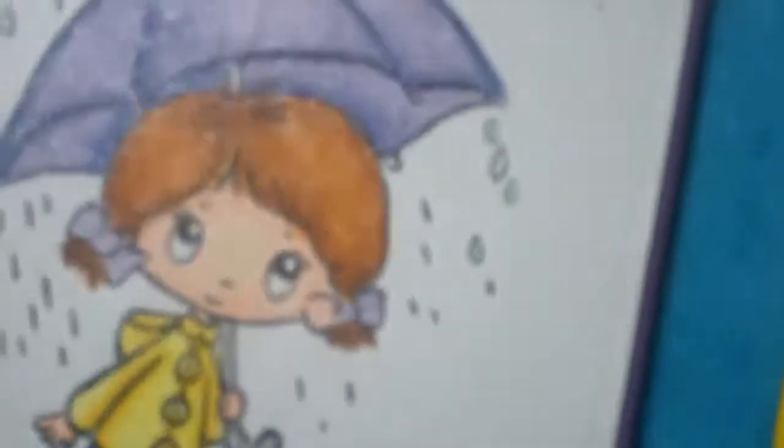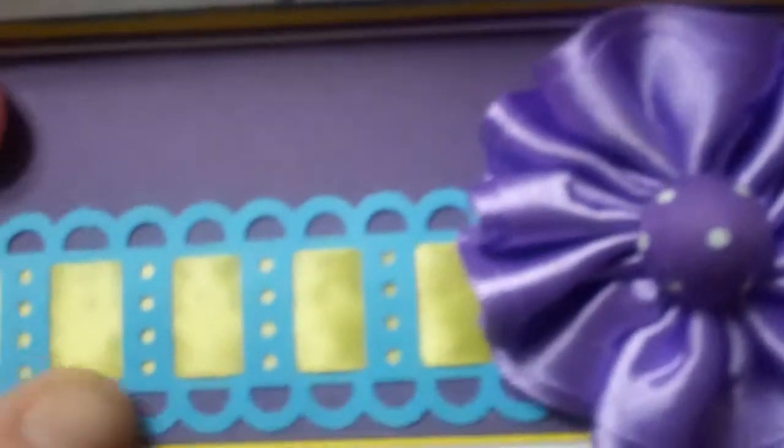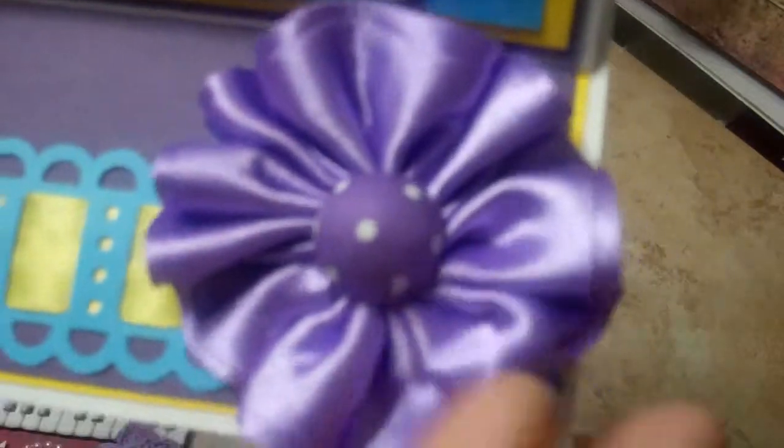I guess maybe I should have taken the Distress Ink again, because it kind of washed the Distress Ink back a little bit because of the way it reacted — but I still like it. It's very shiny, and I did actually spritz the whole front panel of this card also. Down here, I just used a Martha Stewart punch to get this little border, weaved some ribbon in it, and stuck a little purple flower that came from Michaels with the button.